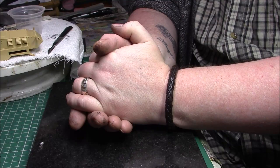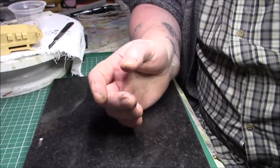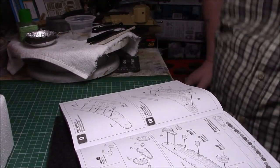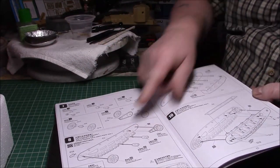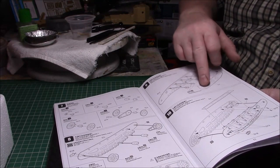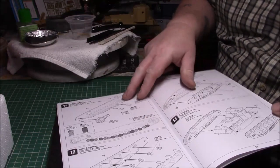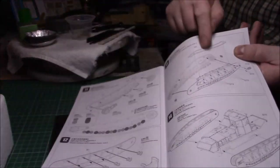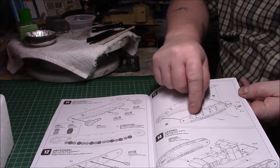This is Greg signing off - we'll catch you very soon. Alright, back again! We said we were going to do number 8 which is the right and left side all the way through - putting the wheels on, putting the return rollers, the mud catchers, whatever you want to call them. We've done up to there and the only things I haven't put on are these very small hooks for the tow cables.